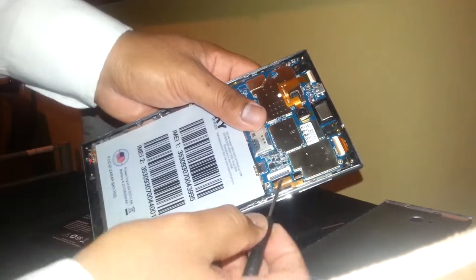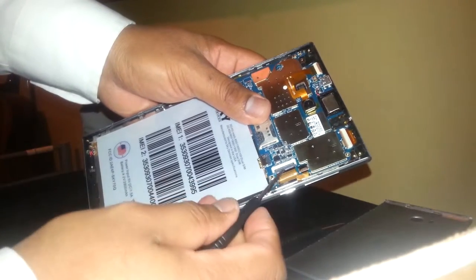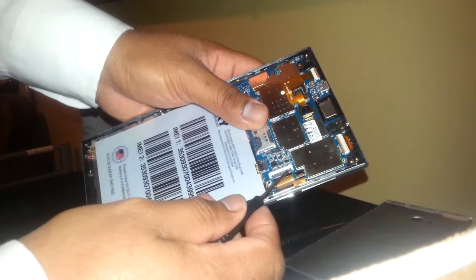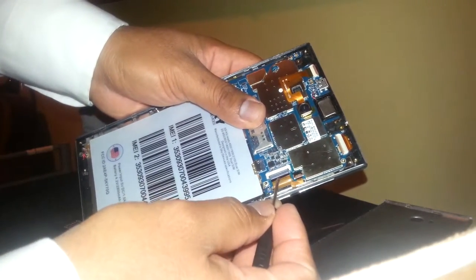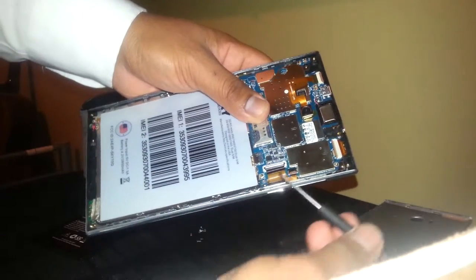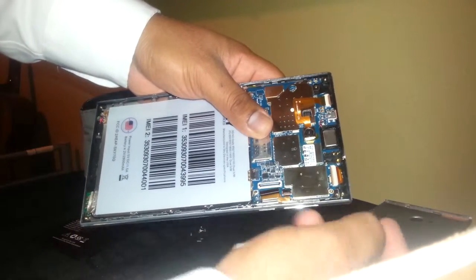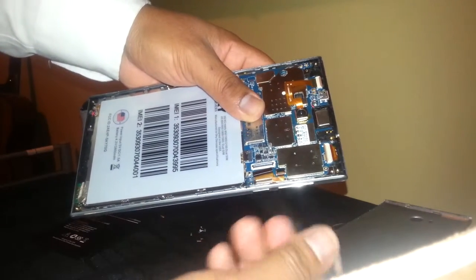Before doing that, go ahead and remove the flex cable from the motherboard. Just lift this black side — just lift it — and with the same screwdriver, put it under this flex cable and pull it out. Then do the other one — the volume flex cable.